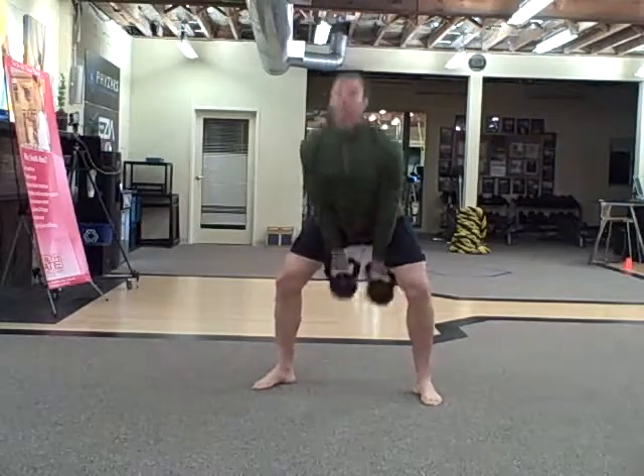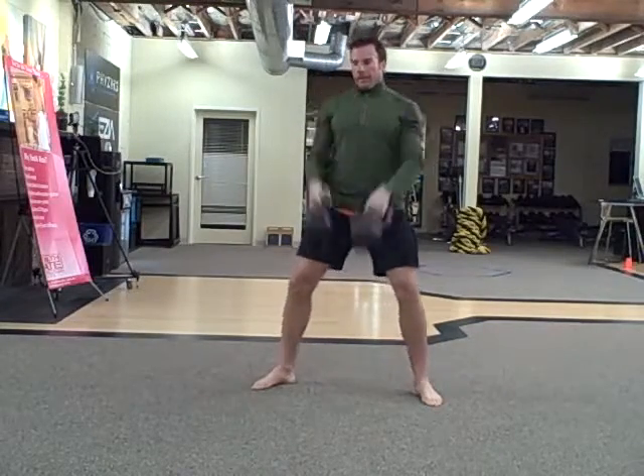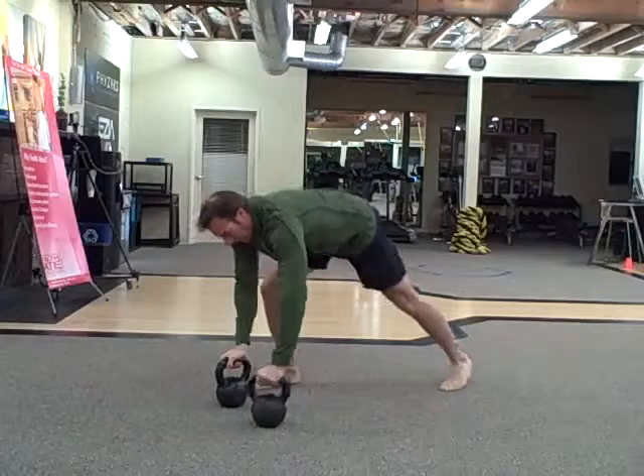10 snatches, 10 double snatches. And then 5 renegade rows on each side.